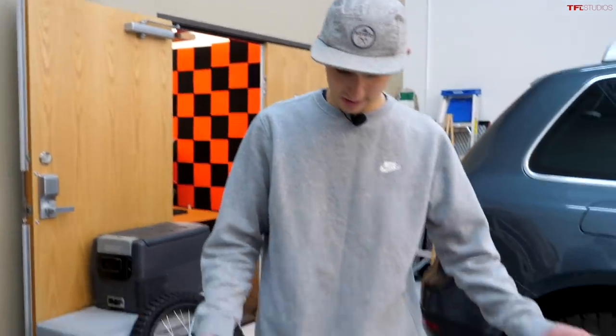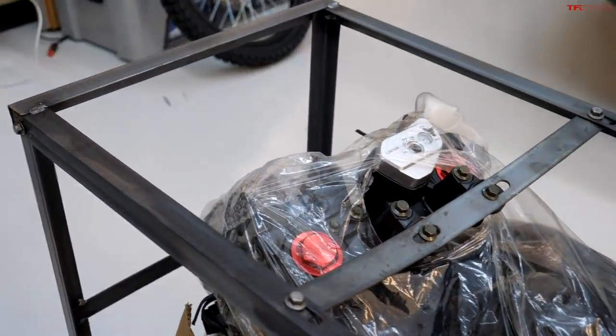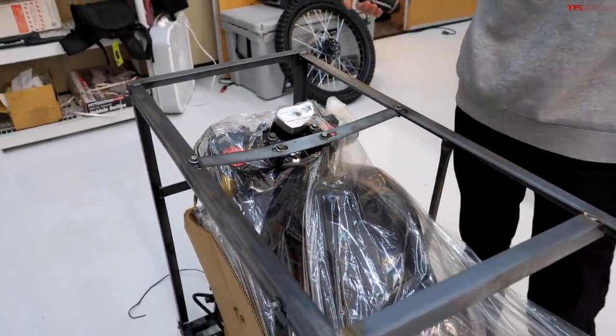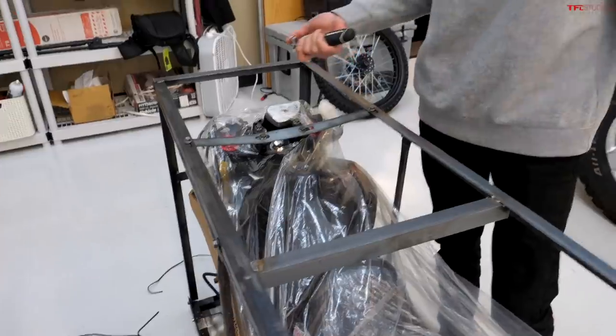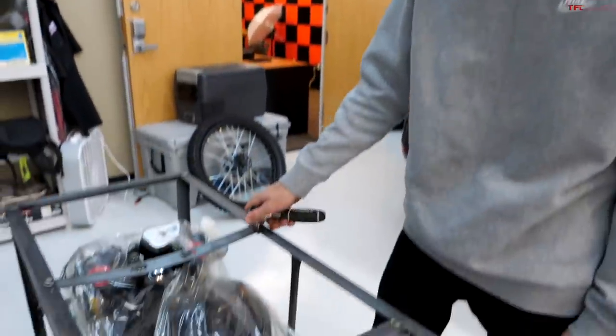I've never unboxed a motorcycle before but I've watched the process, and this seems to be pretty standard — not just for a Chinese motorcycle but for pretty much any motorcycle. It comes in this kind of steel crate and we're just going to use a 10mm ratchet and get her all taken apart. Not too many bolts, let's get it going.